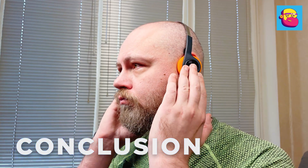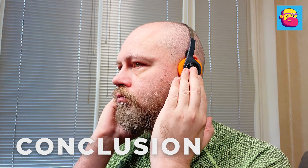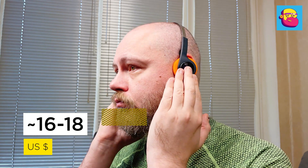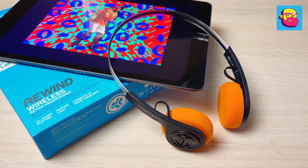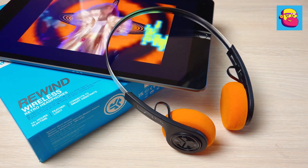The JLab Rewind costs about $16 to $18 at the time of this video. The conclusion is simple: I don't know whether it's necessary to explain why people buy such headphones — this is first of all nostalgia, retro fashion, and a stylish accessory. And JLab Rewind delivers all of that and is quite cheap. Thanks for watching — don't forget to like and subscribe, see you next time.